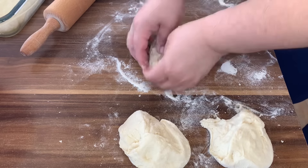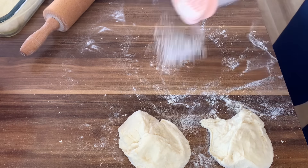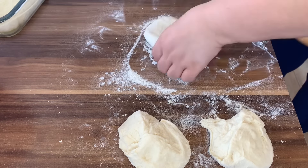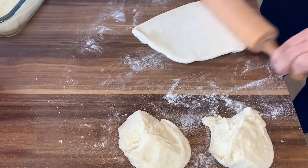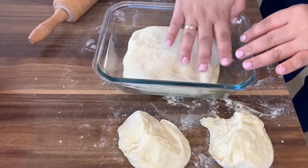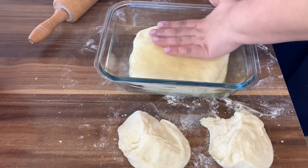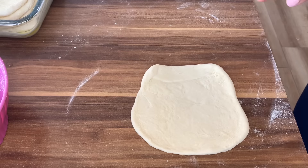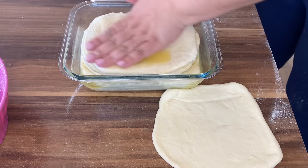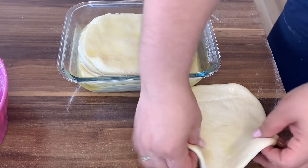Sada radimo isto sa svakom sljedećom. Rastanjimo kao i prethodno. Kada smo je rastanjili, prebacujemo preko ove jufkice i opet stavljamo malo premaza da se ne bi zalijepila sljedeća. Kada smo uradili i posljednju, stavimo isto tako premaz. Ove ivice malo namažite da se one ne bi zalijepile. I sad nanosimo zadnju jufkicu.